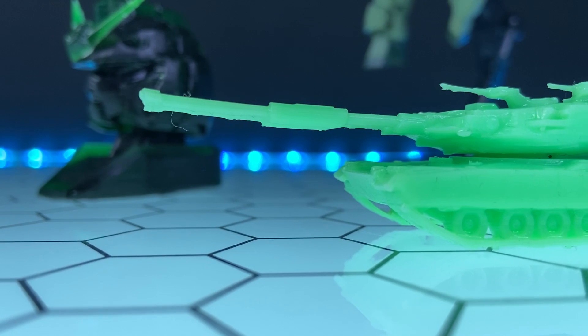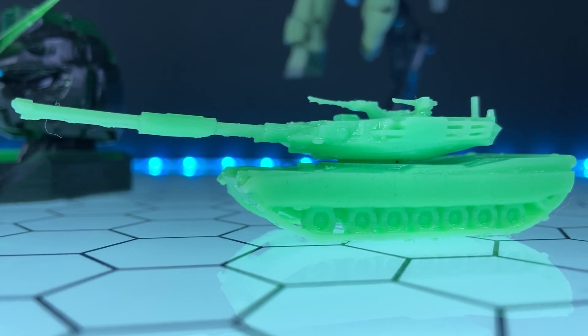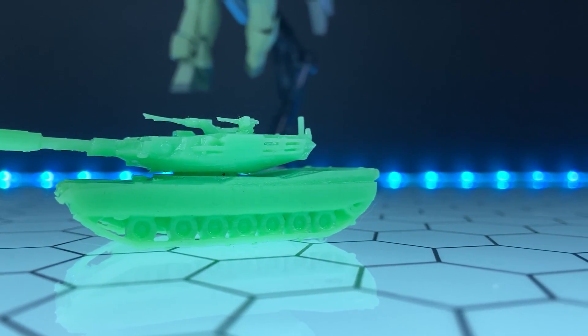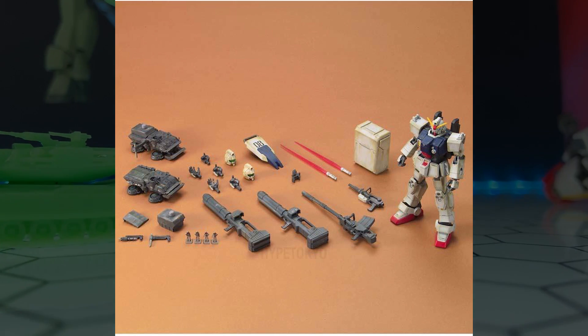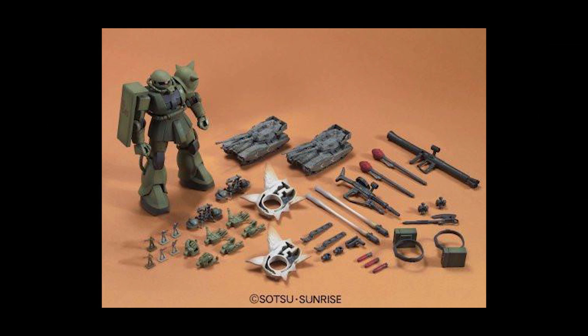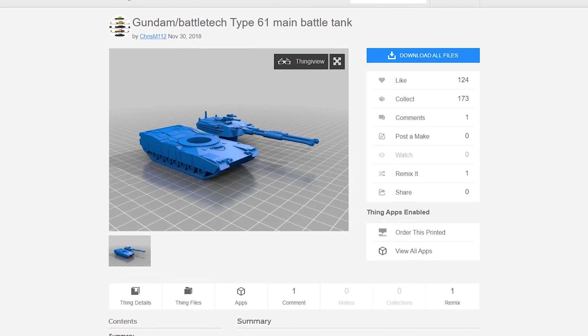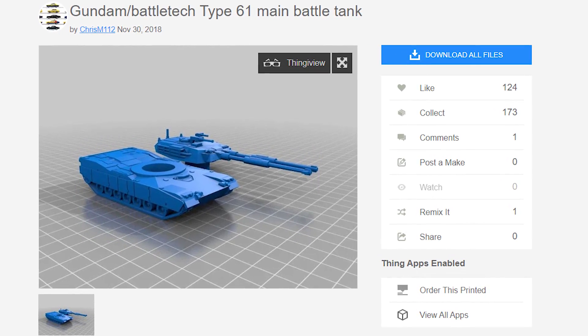When it comes to Gunpla, there's one thing I find Bandai really drops the ball on: they only ever make mobile suits. They never make any of the other vehicles in 1/144th or 1/100th scale. Sure, there was the Ground War sets from Mobile Suit Gundam MS Igloo, but they're hard to get now. Thanks to ChrisM112 over on Thingiverse — link in the description, free to print but you can tip the guy — this is a Type 61 Battle Tank from the Gundam universe, the Federation-style tank.